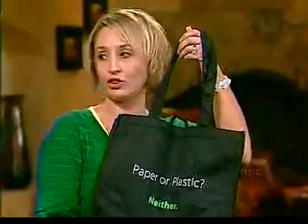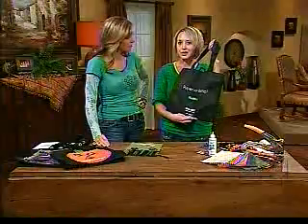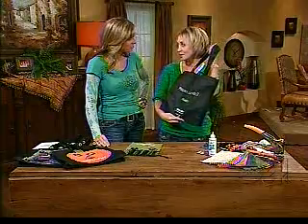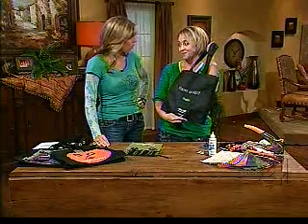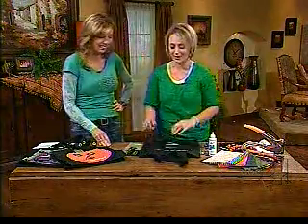They're usually about a dollar. I got this one at Walmart, but Roxanne, the coordinating producer, told me that Harmon's has Halloween ones — orange and green with little decorations on them. So I'm hoping I can beat everybody there before they're sold out. You buy your dollar bag and then you just take a bunch of fabric scraps.